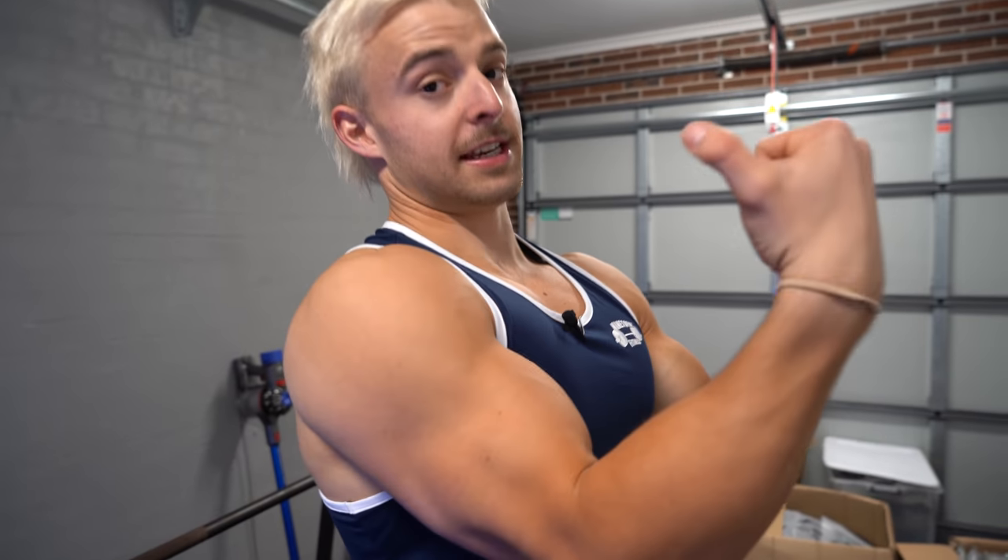Guys, welcome back to the channel. I thought let's do another kind of helpful, instructive short straight-to-the-point video, because last time we did how to blow up your biceps with some unconventional tips through the weighted pull-up. So I thought let's do the kind of equivalent for triceps.